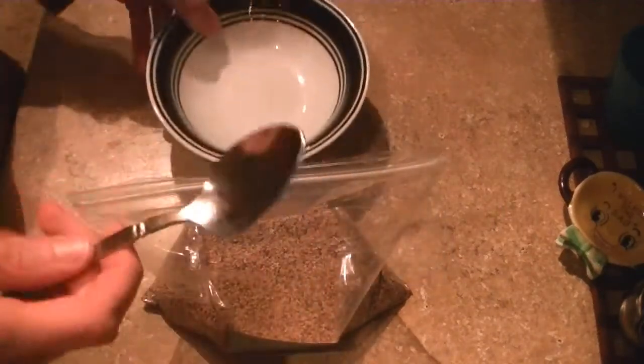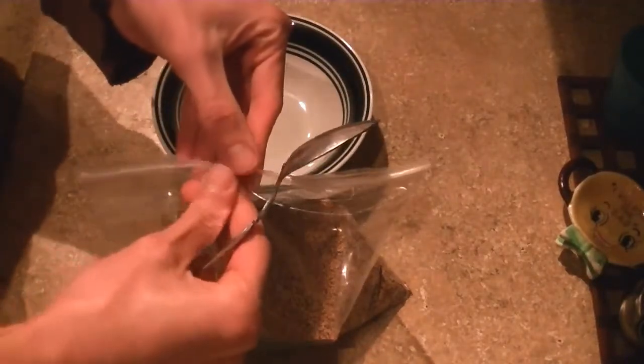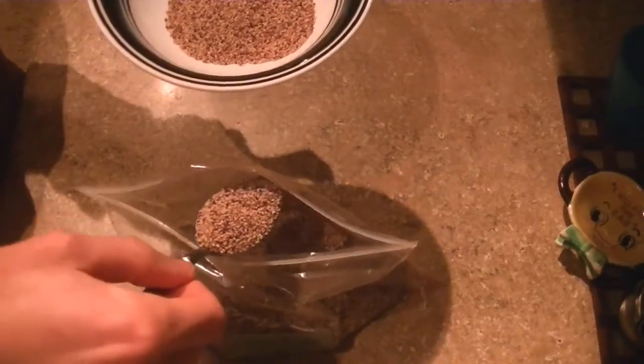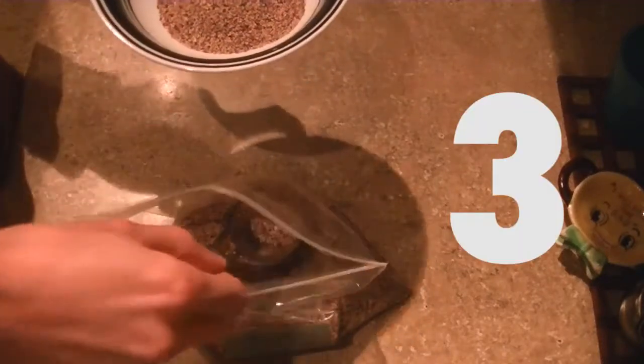And then I've got a bowl and a spoon. This is kind of a large tablespoon. I'm going to take three heaping scoops of seed and put it in my bowl — one, two, and three. And maybe just a little bit extra.